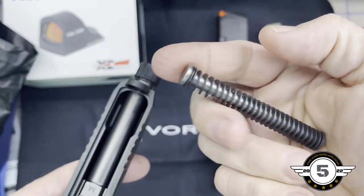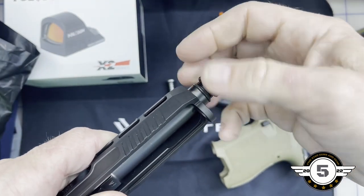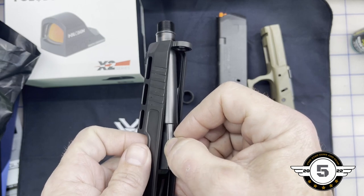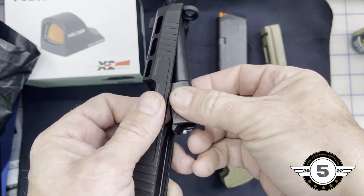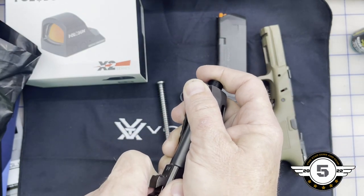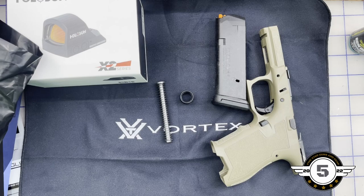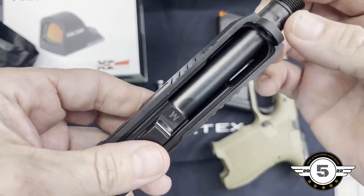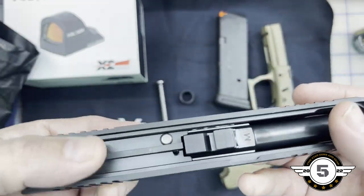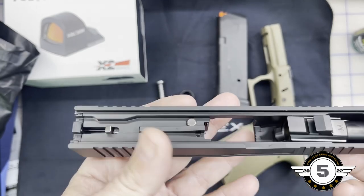It's got your stainless guide rod. Let me go ahead and take this thread protector off. This is the first time I'm disassembling this, but it's like any other Glock so it's not that difficult. Looking at the machining and everything, it's really, really well done — I'm very happy with it overall.